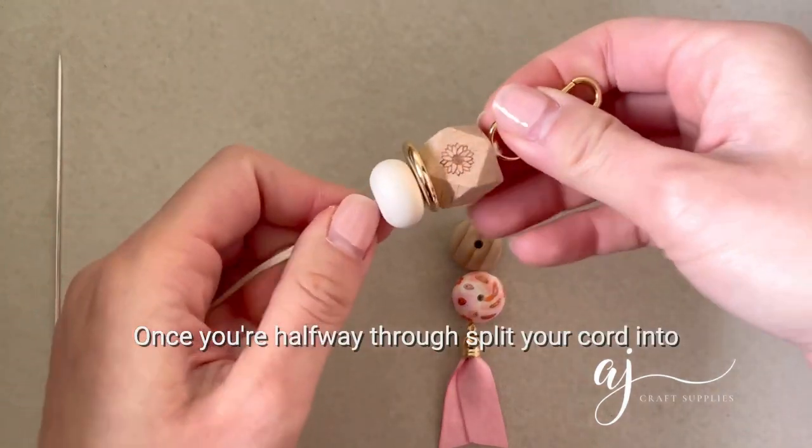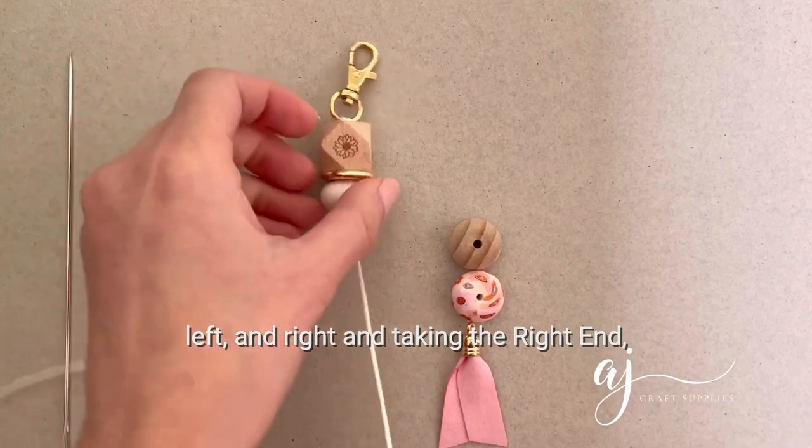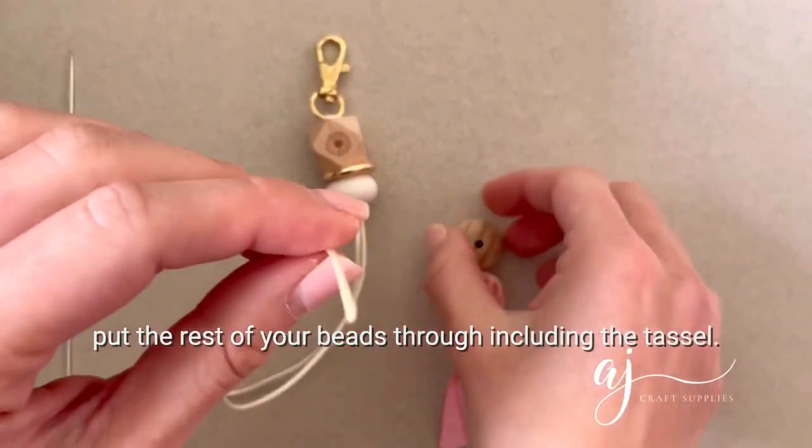Once you're halfway through, split your cord into left and right, and taking the right end, put the rest of your beads through, including the tassel.